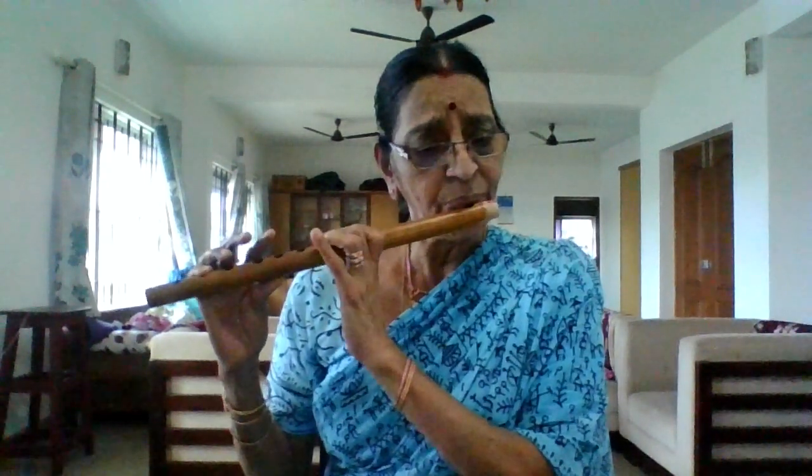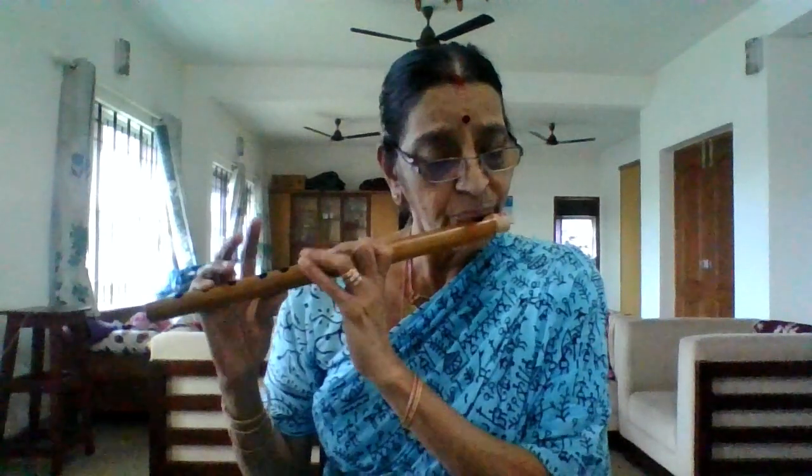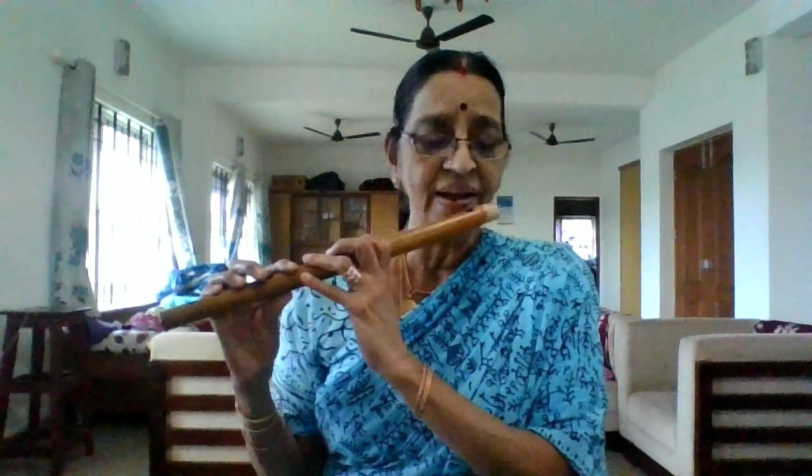Andhiyang Niyye Haripundari Kaksha song, Inda Raga Hindolam. Andhiyyan Niyye Haripundari Kaksha.